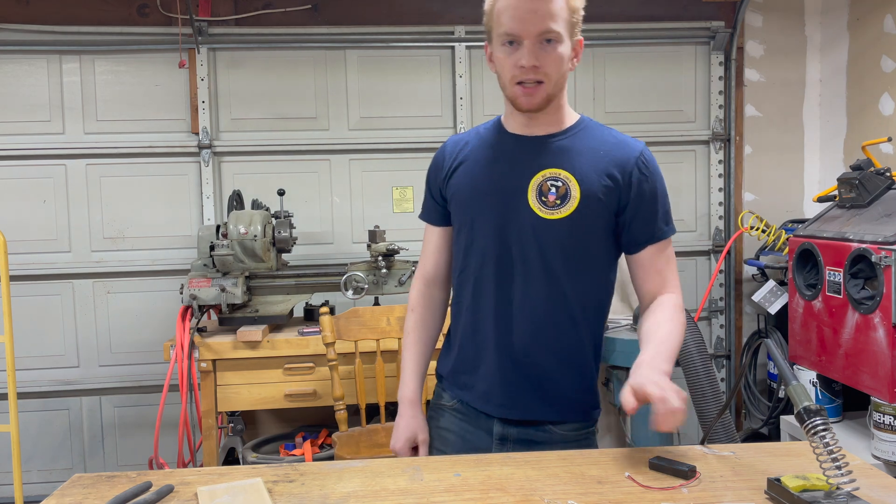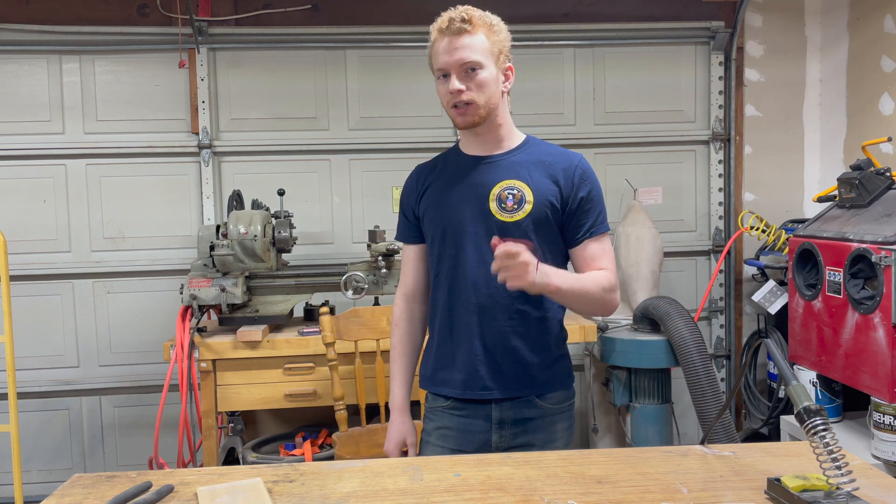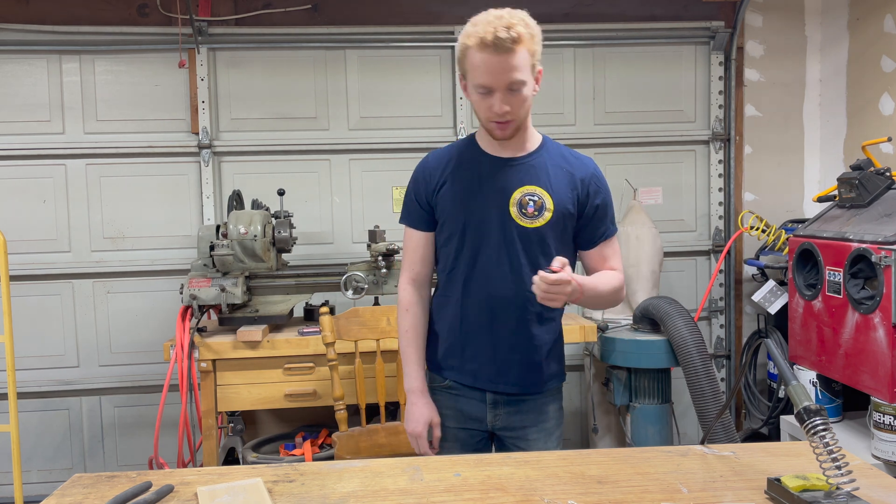Hello everyone, welcome back to the shop. Today, if you haven't seen my cookie crossbow video, which I'll link there, I am currently taking Mark Rober's creative engineering class. There are three projects in this class, and this is project number two. The requirements for this project are it has to be art-related in some way, and it has to use electrons.